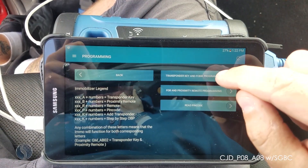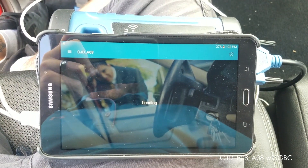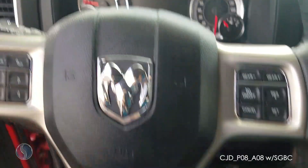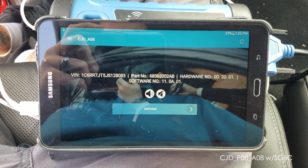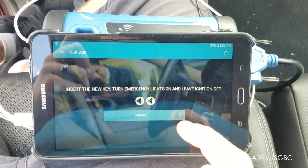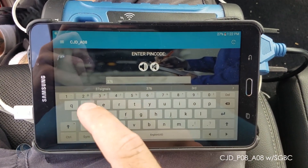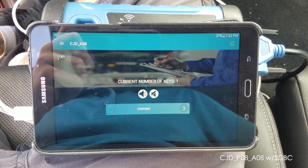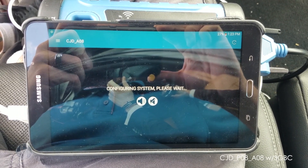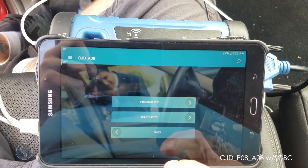Go back to fob programming. Looks like programming is successful.